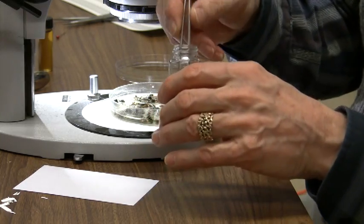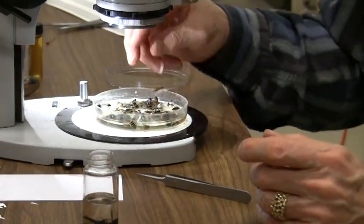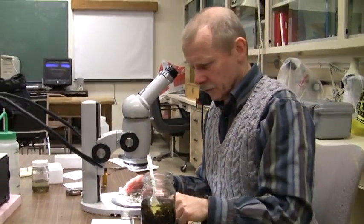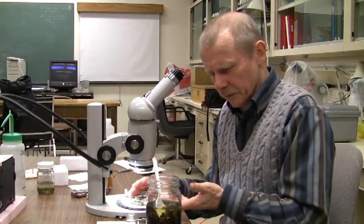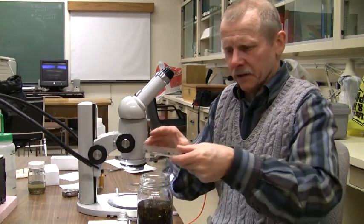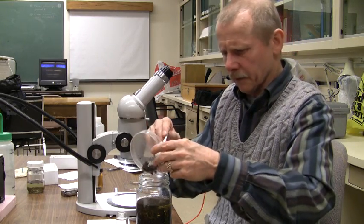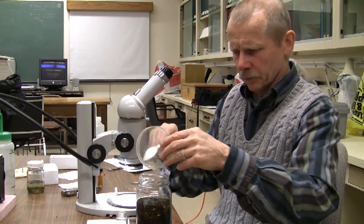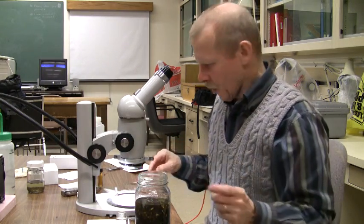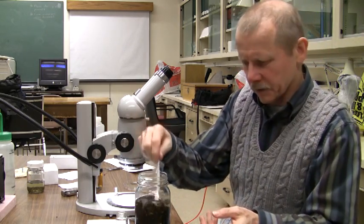That looks like one more specimen here. That's really all we need to do to actually sort the specimens. Normally what we would do is keep these separate — that is, have a jar of the sorted and a jar of the unsorted. But given that your partner and some other students in the course may look through this material as well, what we're going to do is just put it back into the general jar with the rest of it. When you're done, just carefully push it back into the general material and seal it up. If you want another look, stir it up again and give it another go.